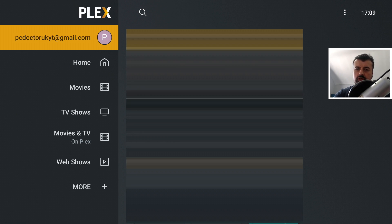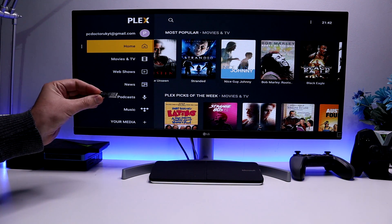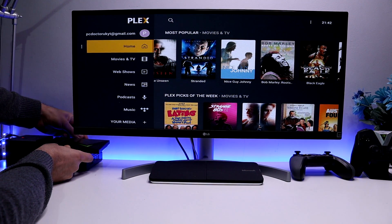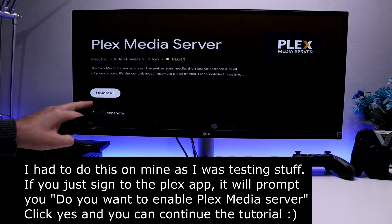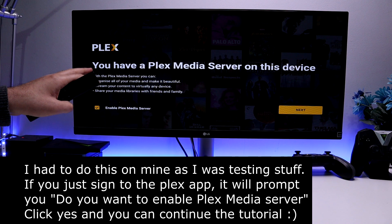Back on my Shield, I've logged into the Plex client for the first time. The two things left are: plug in the USB drive with all of my content, and install the Plex Media Server. Here is the USB drive with those two folders — let's plug this directly into my Shield. On your Nvidia Shield, install the Plex Media Server directly from the Google Play Store.